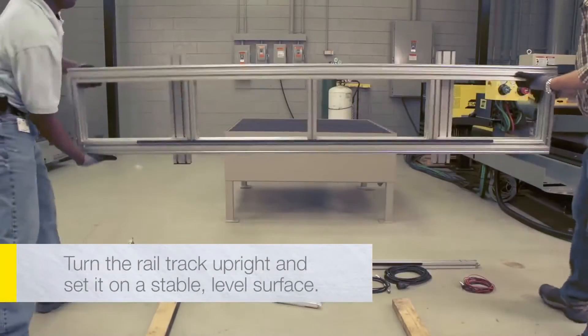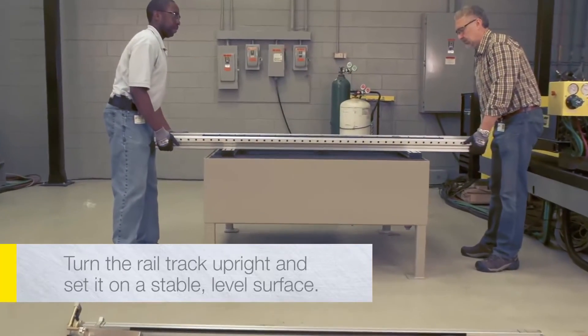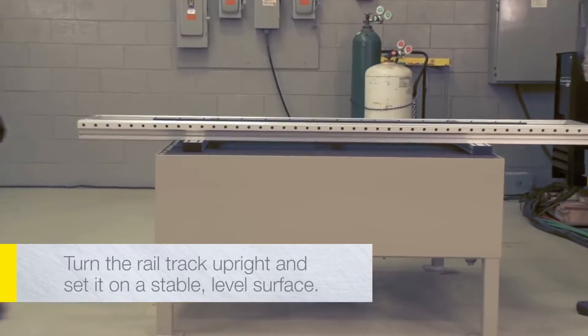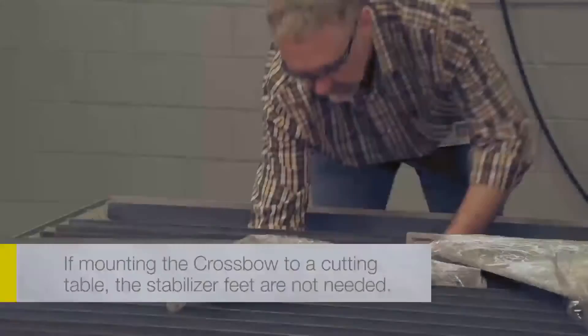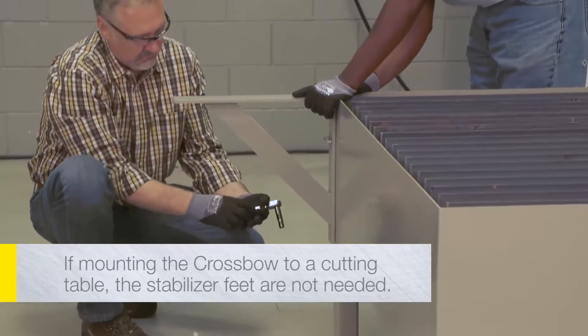With the help of a second person, turn the rail track upright and set it on a stable, level surface where the end of the rail track is easily accessible. If mounting the crossbow to a cutting table, the stabilizer feet are not needed.